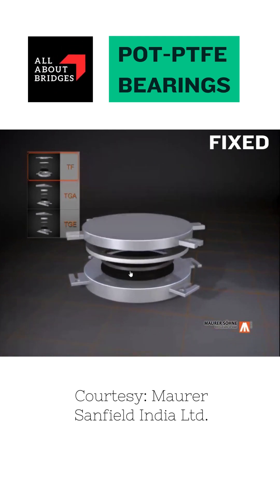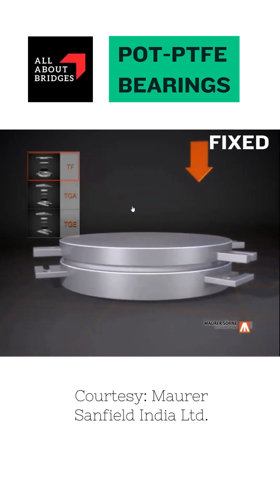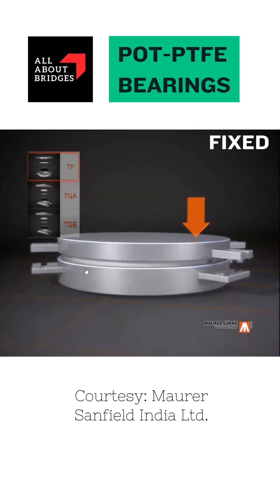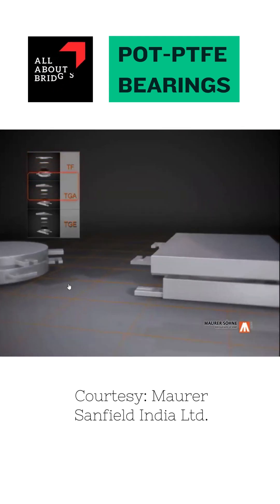When this assembly is complete, this bearing is able to take vertical load. It is able to offer rotation, and it is able to transfer the horizontal forces in both directions. It does not provide any movement.